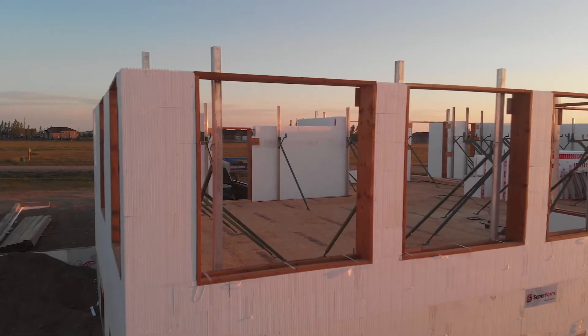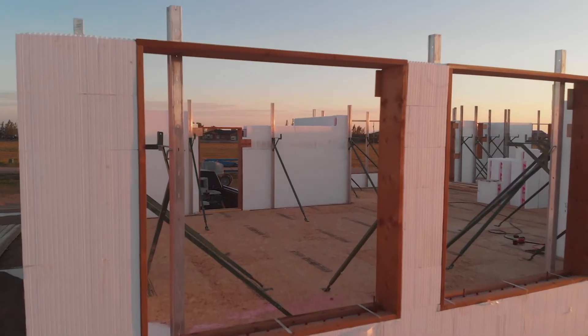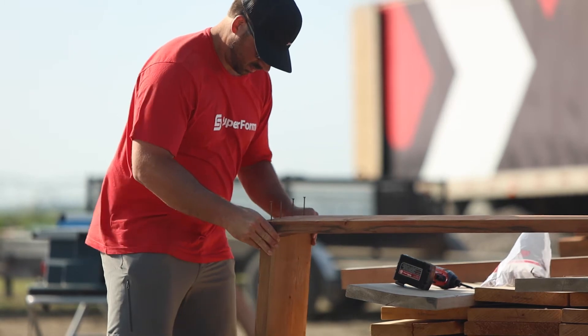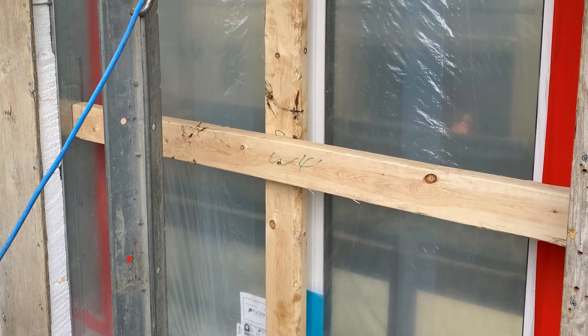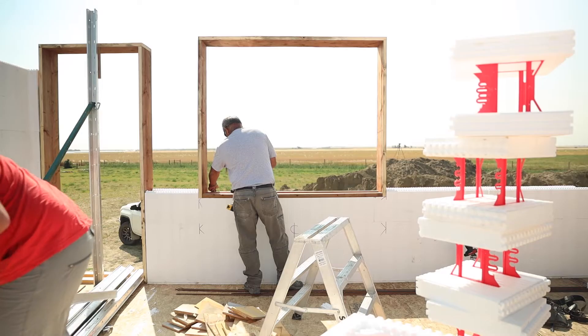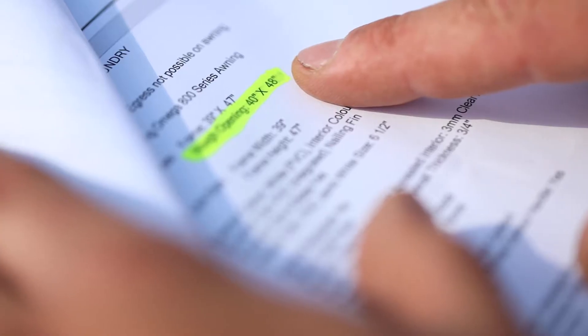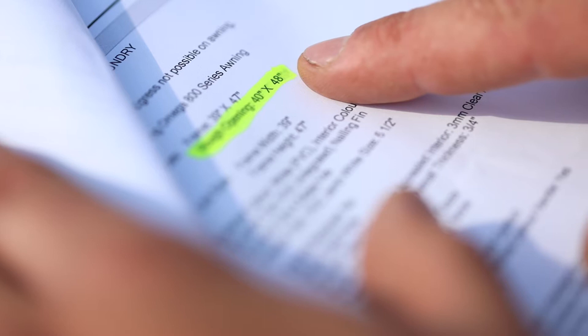Window and door bucks provide a means to create an opening where a door or window can be installed. Bucks can be built in a lot of ways and with different materials such as steel or foam, but one of the most common is steel wood.